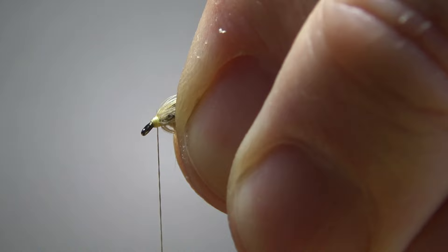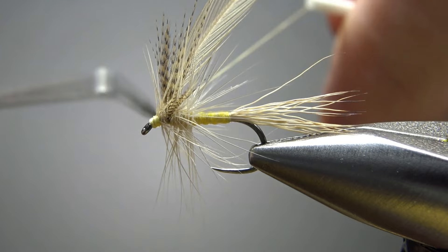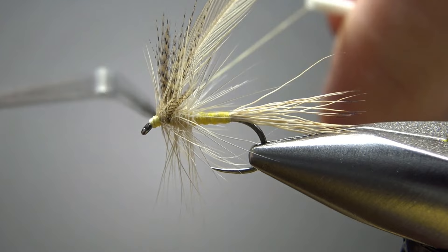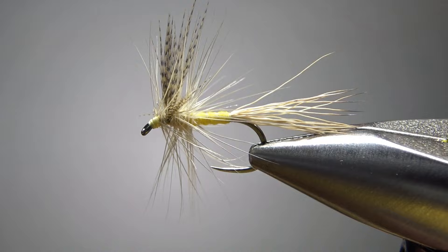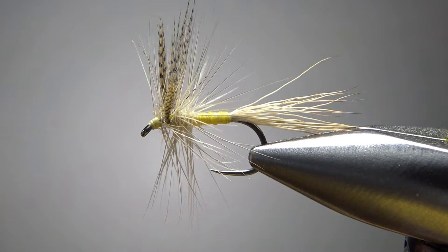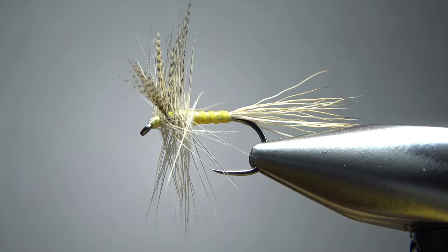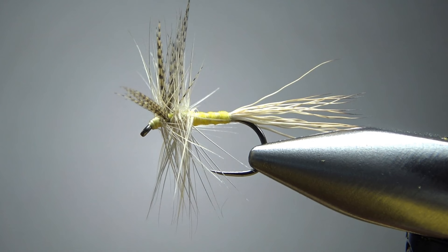Now before I snip that excess, I'm going to lick my fingers and pull everything back to try and get a little bit of room for a head and a whip finish. As soon as I let these go they're going to want to spring back, so I'll grab the whip finish tool and do it quickly before they bounce back too much. Just try not to trap any fibers going forward. I think we did just fine. Let's go in here and saw this thread off, pull this forward and trim it. Take a look — wings still split. We're a little bit shaggy here; you can trim some of these or just try to push them forward — up to you. I'm going to put a drop of head cement on it and call this thing a fishable fly. So that's it, my friends — the Fall River. I appreciate you watching, y'all take care and we'll see you next time.